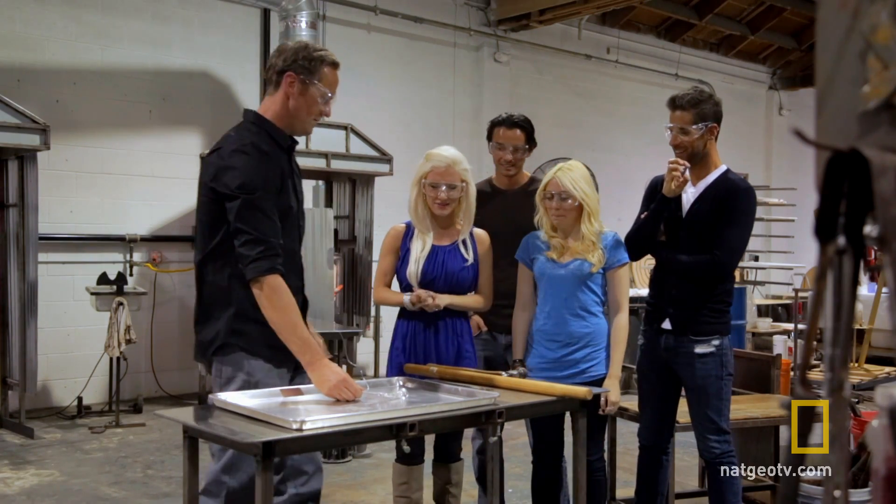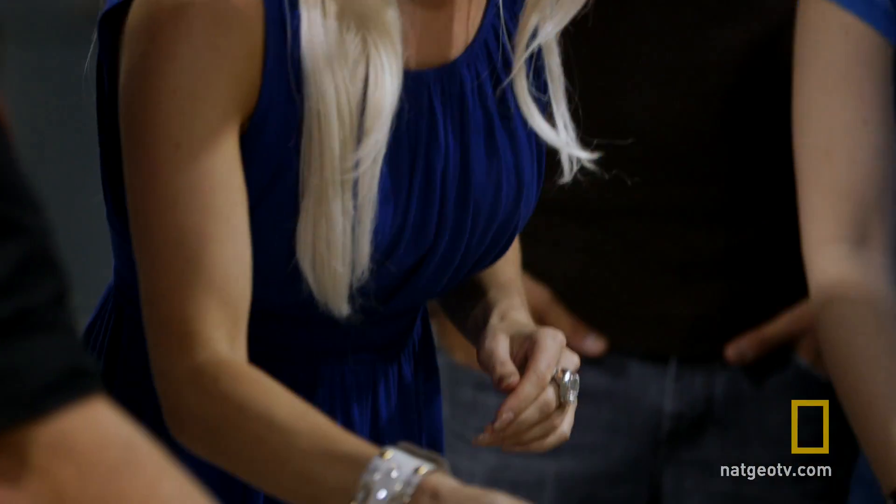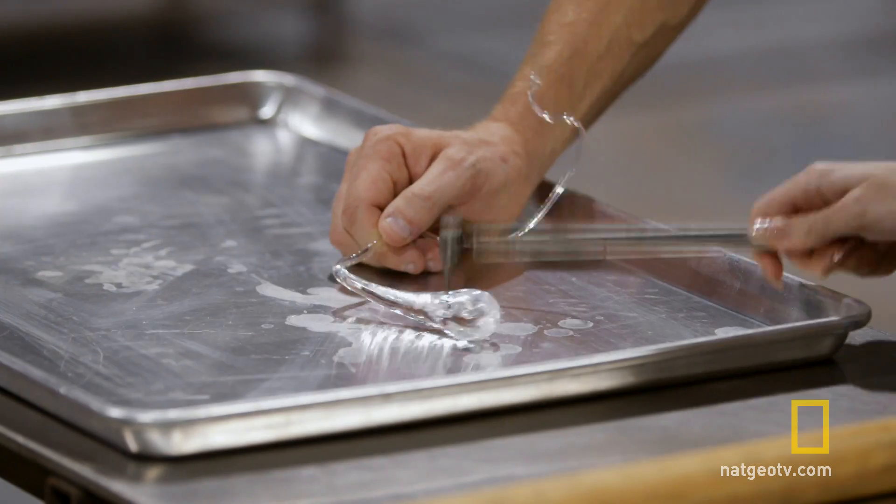Who's next? She doesn't get three strikes. You want to go next? Sure. One strike. Okay, I'm done.